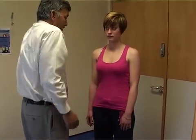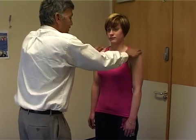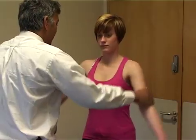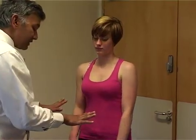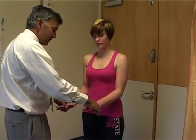Motor power: testing shoulder shrug — that's perfect. Then deltoid, pushing out, testing the power compared to the other side. Biceps next, pushing up and then down. Triceps, then fingers out, which is testing T1 — squeezing the fingers in to make sure there's good power there.